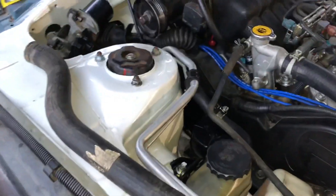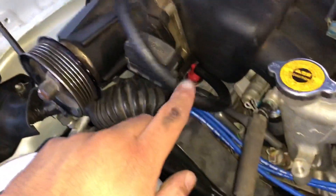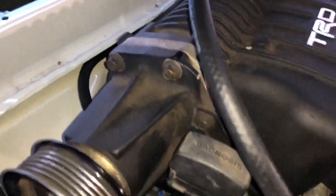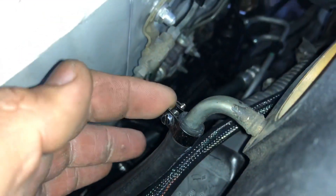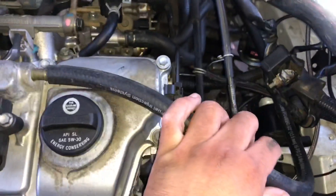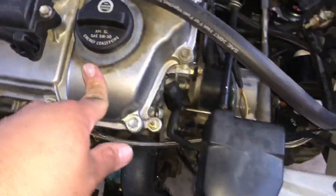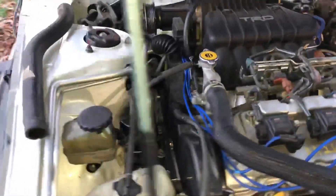A couple of you guys asked for routing diagrams for the vacuum lines on the supercharged setup. The PCV line is a long one because I plan to do a catch can later on to prevent buildup under the valve cover. From the PCV it's a long travel and then goes to the one in the back. I'll also run a longer hose for another catch can on the other side. That line just goes back into the intake — so that'll be a future episode, after I get it registered.